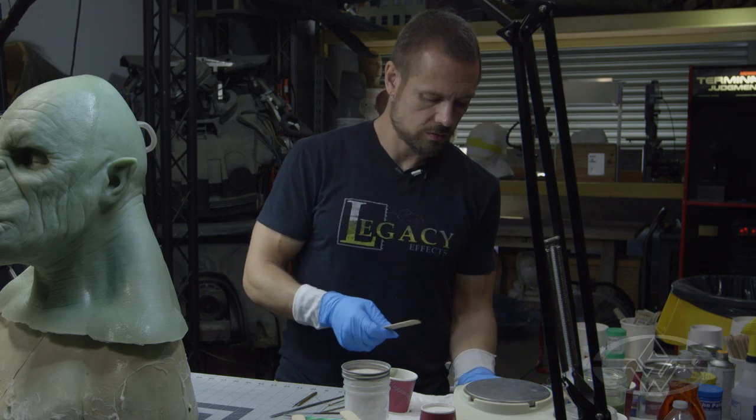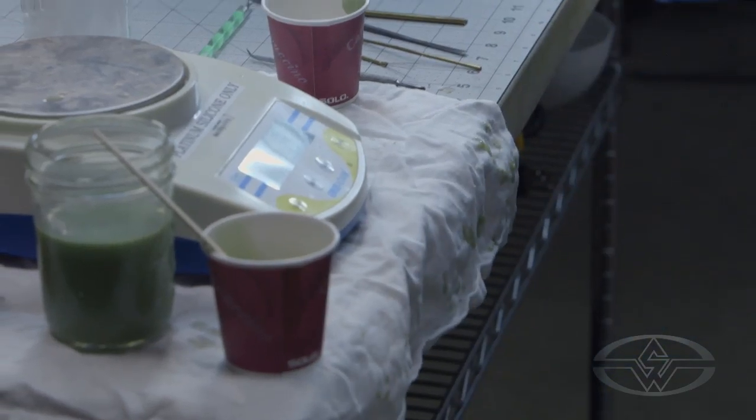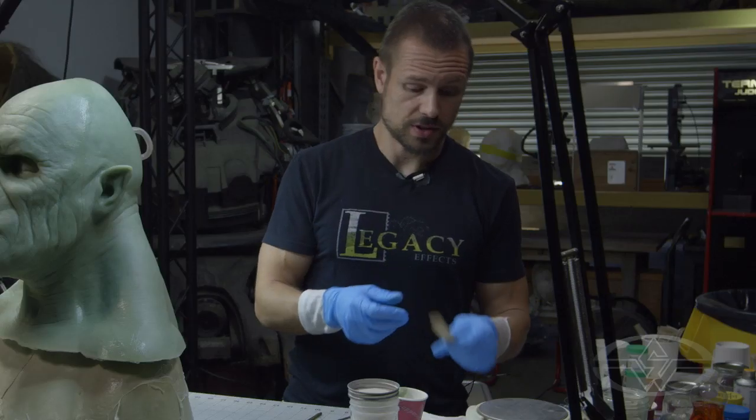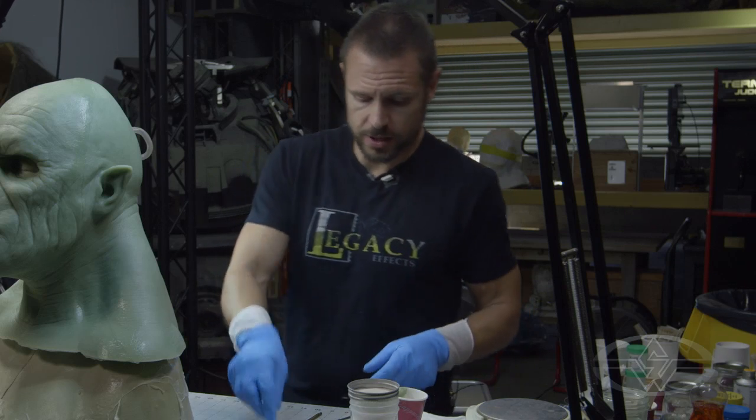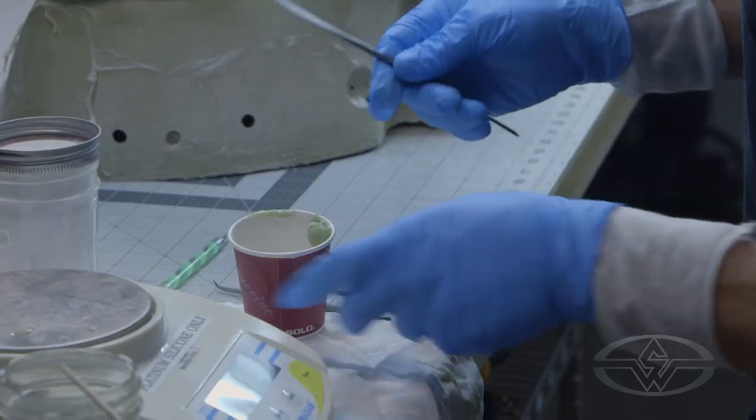If you want to save some trees, which I recommend — just do a nice little wipe after your mix and you can keep using the same tongue depressor. It doesn't really matter. As long as you don't contaminate it with something else that doesn't belong, you're good.